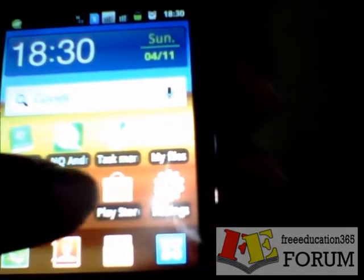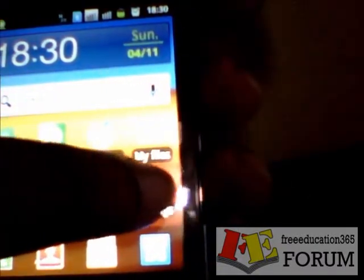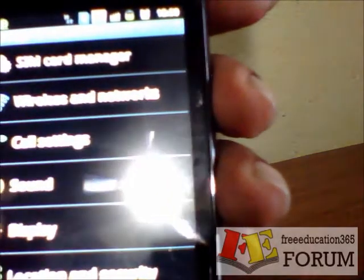I am going to press Settings, then press on Display.